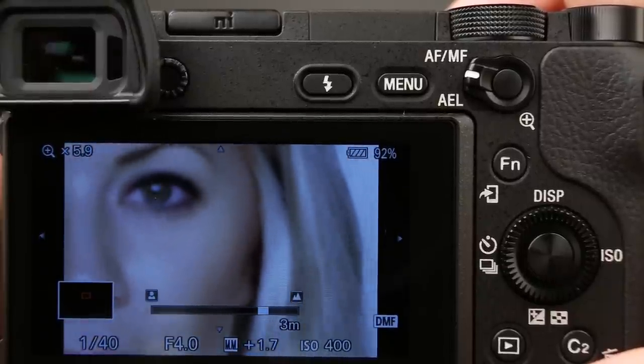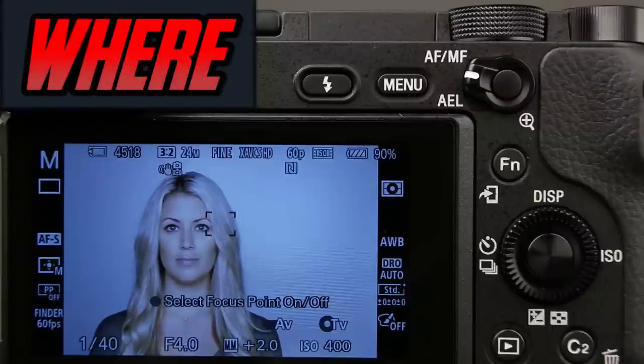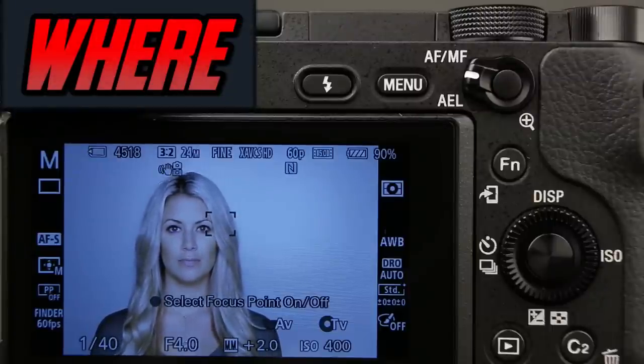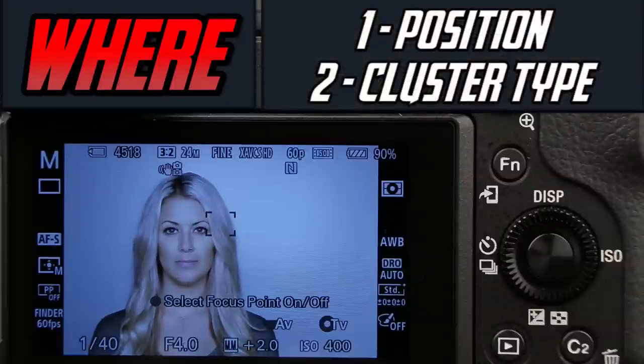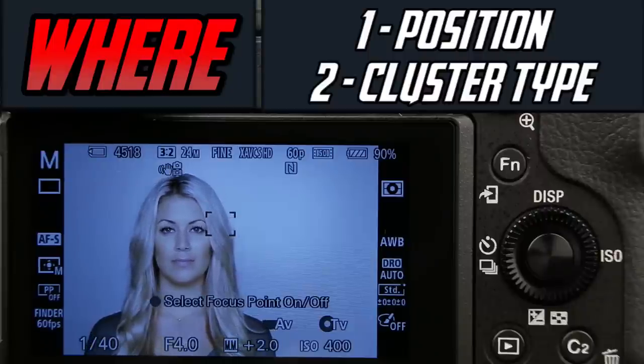So we've talked about the how, we've talked about the when, now we're going to talk about the where — the camera's focusing squares. There are two parts to this. The first is the position of our focusing squares, and the second is the type, or what I refer to as the clusters of our focusing squares.